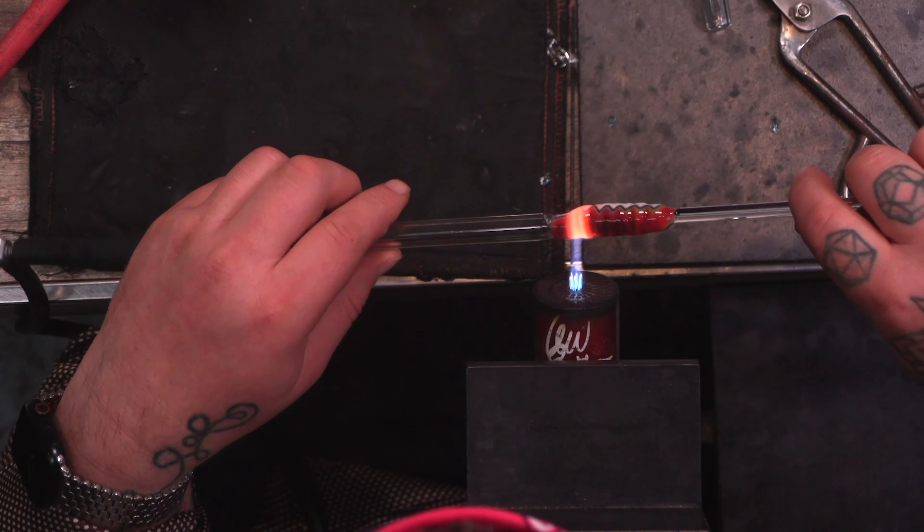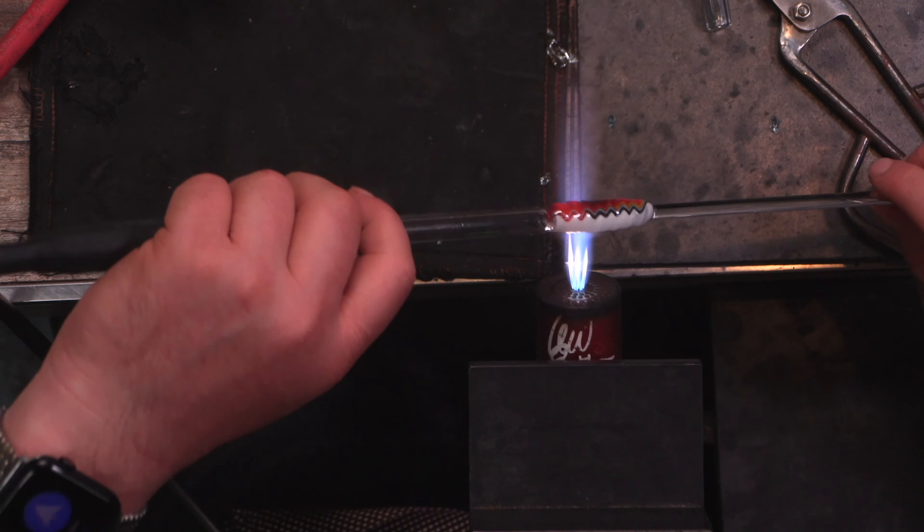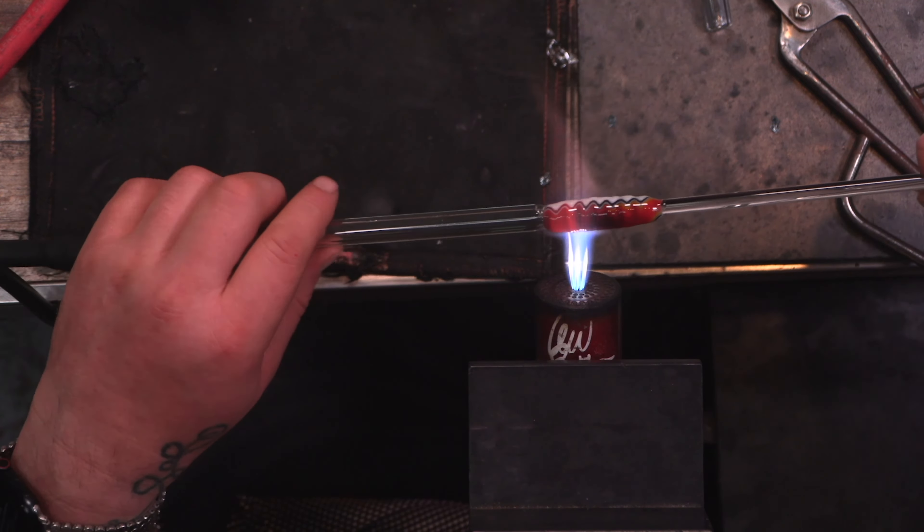I'm just kicking it back and forth here, making my wigs and my wags, twisting one direction, letting it cool a little bit, then twisting the other and condensing it back up.